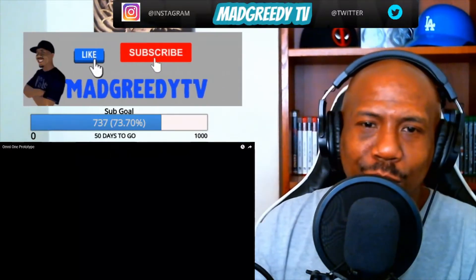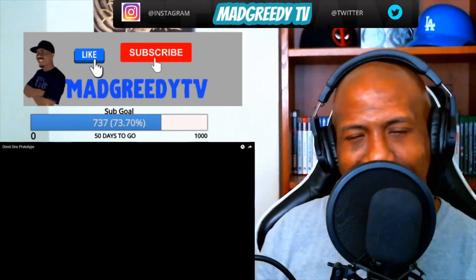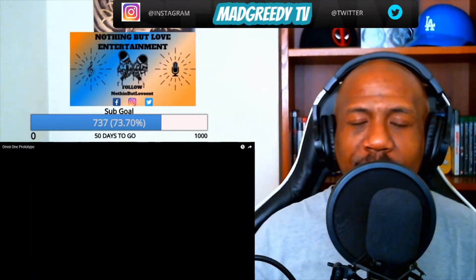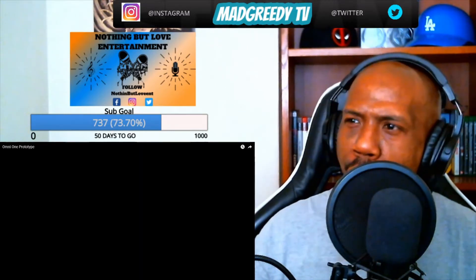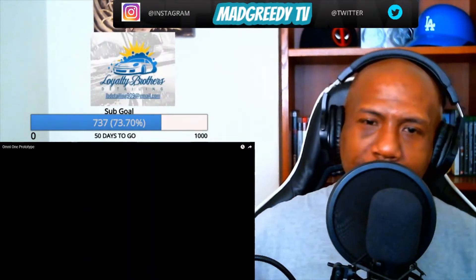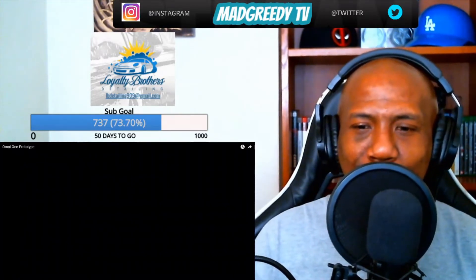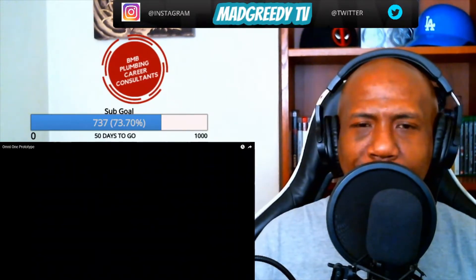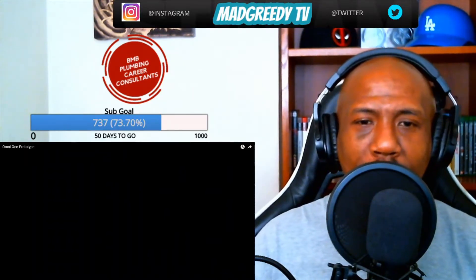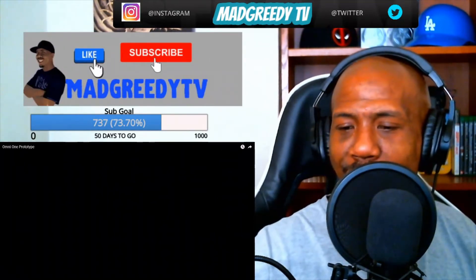What it do, it's your boy Matt Green back with another one. We're gonna do something a little different today — this is for the gamers. We're gonna take a look at the Omi One Prototype, which is a VR headset with a circular treadmill that you can play your VR headset with. It's like you're running in place, it looks cool. We're gonna look at the details and the pricing, because with all these attachments and a big treadmill, it ain't gonna be cheap. Then we'll discuss it — let's go.